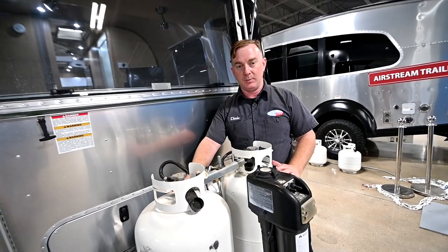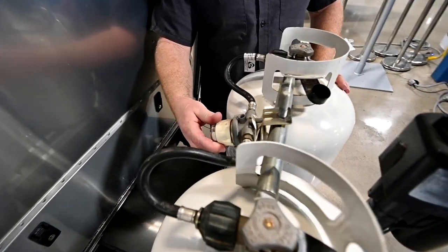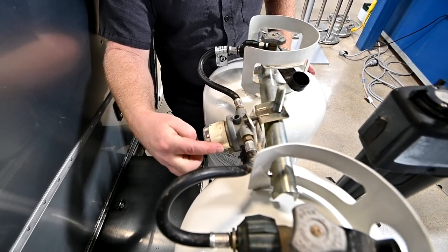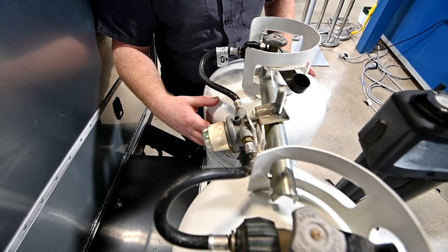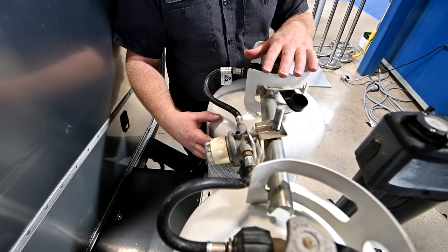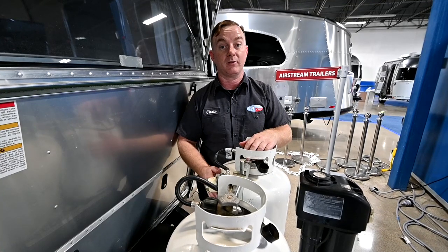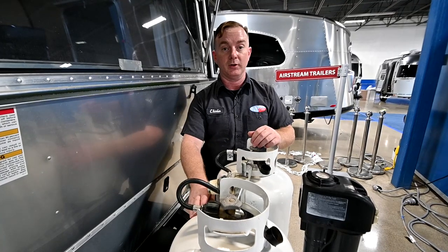Propane service is here. You have two 30-pound propane bottles — they are both full. In between is an automatic regulator, so if you're running both bottles open, when you run one empty it will automatically switch over to the other bottle. You can point this little post at one bottle or another to select which one it pulls from. Because there is no gauge, I'm going to recommend you run one bottle closed and run one bottle open, so when you run the first one empty you have to physically come out here and open the other bottle — now you know you're running off that second bottle. You can be a little more conservative with your propane and start thinking about getting that first bottle filled up.